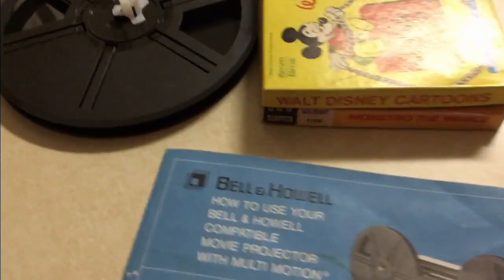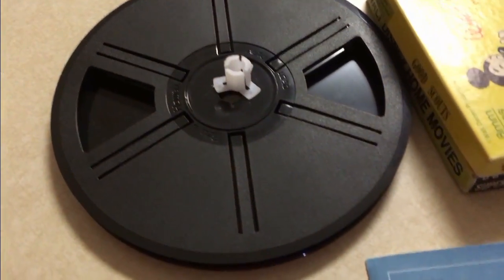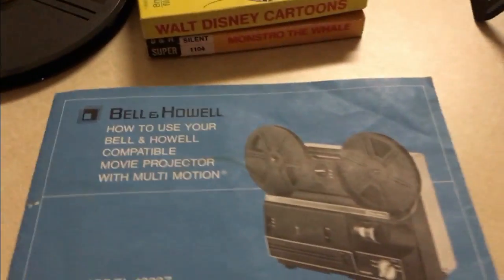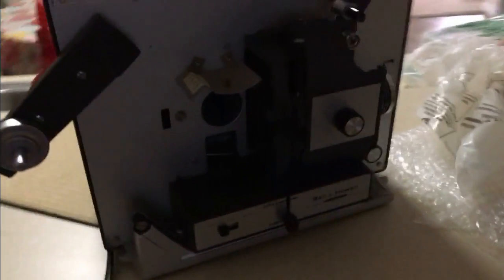So, finally got everything that I needed to get the projector running: take-up reel, some movies that I found online for a great deal — apparently nobody wants Super 8 and 8mm movies anymore. And then of course the projector itself, which I got for $20 and has been working fantastically.